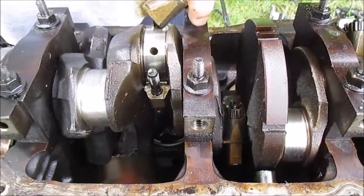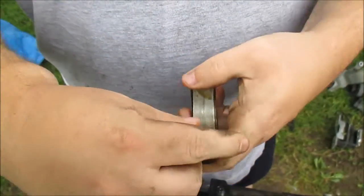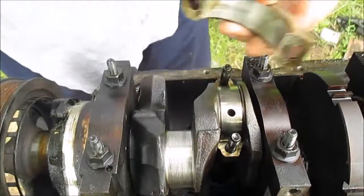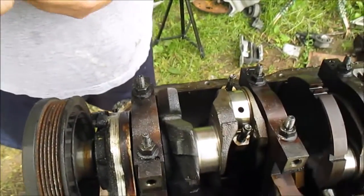Remember, tang to tang. In other words, I wouldn't want to try to put my bearing in on this way, because I want tang to tang. I'm going to pop this connecting rod and piston out and I'll look at the other side.